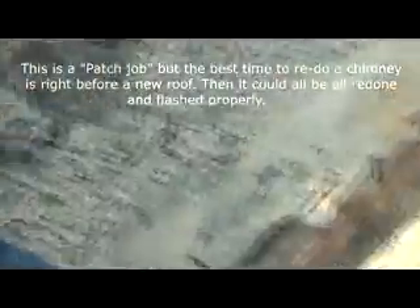First thing I'm going to do is get this debris out of here, just like that. Get anything loose down here — looks like they had an antenna up here in the old days. Get that off of there, get that off of here. Now I got it all cleaned out.